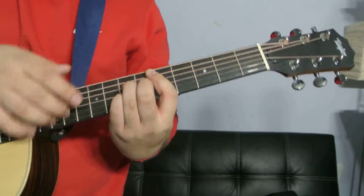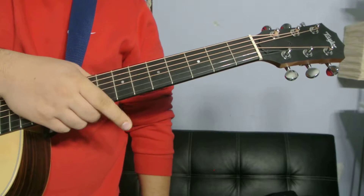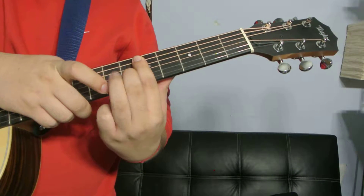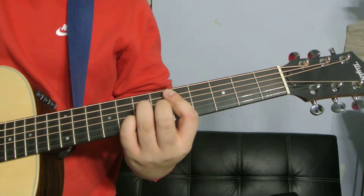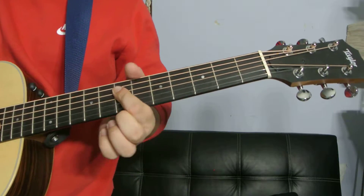Alright, next one right here. Your index finger is going to be barring the entire 5th fret from the A string down. Then your middle finger is going to be on the G string 6th fret, your ring finger is going to be on the D string 7th fret, and your pinky is going to be on the B string 7th fret. Simple enough. Let's go to the next one.